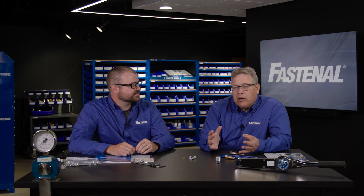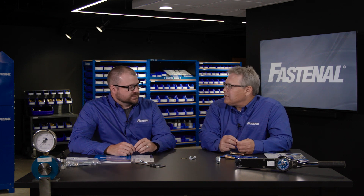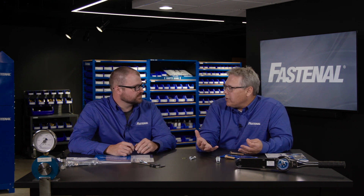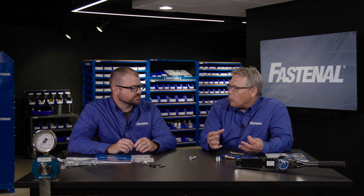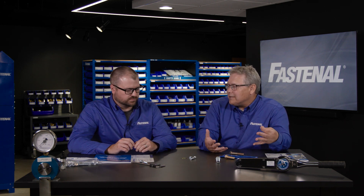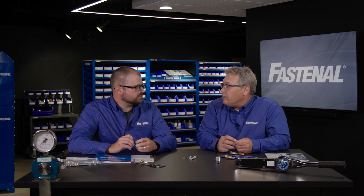One thing I want people to take away is that Fastenal has a whole bunch of field-based engineers — dozens of them — and we're there to help you when you're dealing with all of these options. People ask about torque in the screw world, and there is torque if you're cutting or rolling threads. But it's going to be different even with the same screw depending on whether you're using it in aluminum, steel, or plastic. So there's a lot of testing that needs to be done, either at the customer site or testing we can do for them.